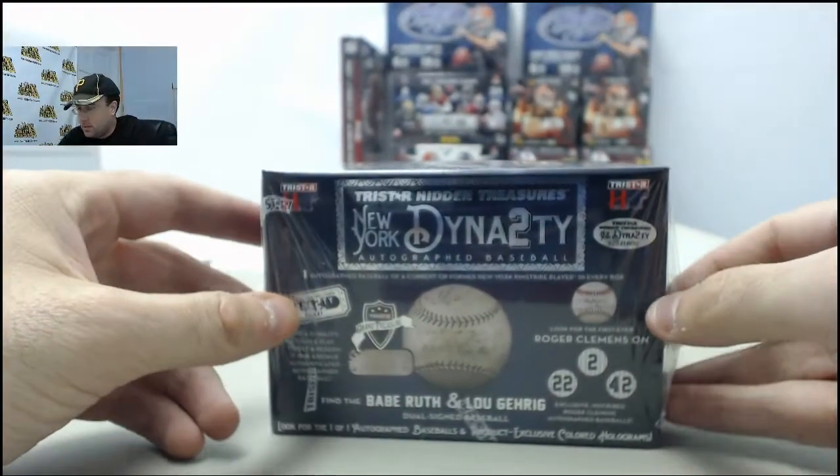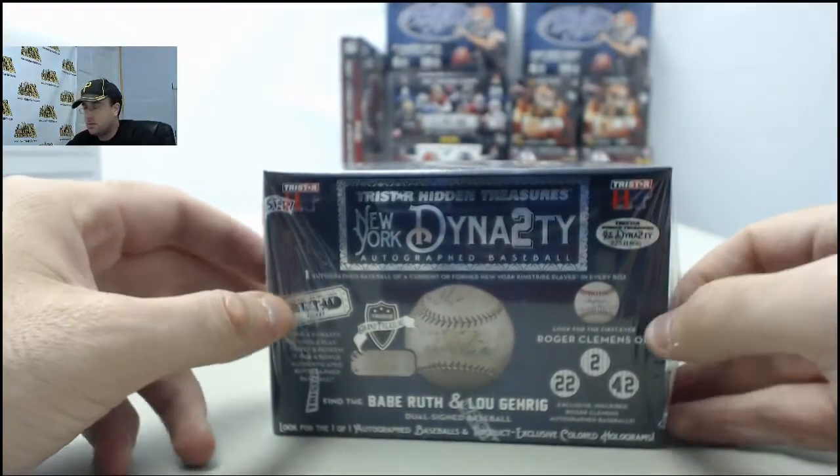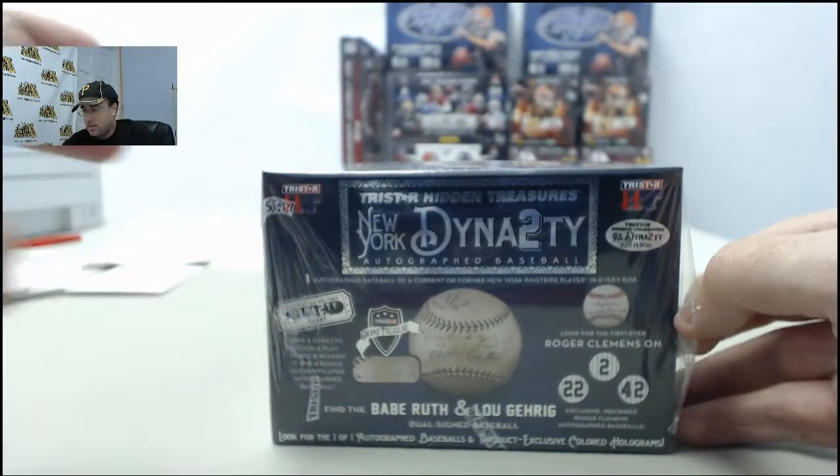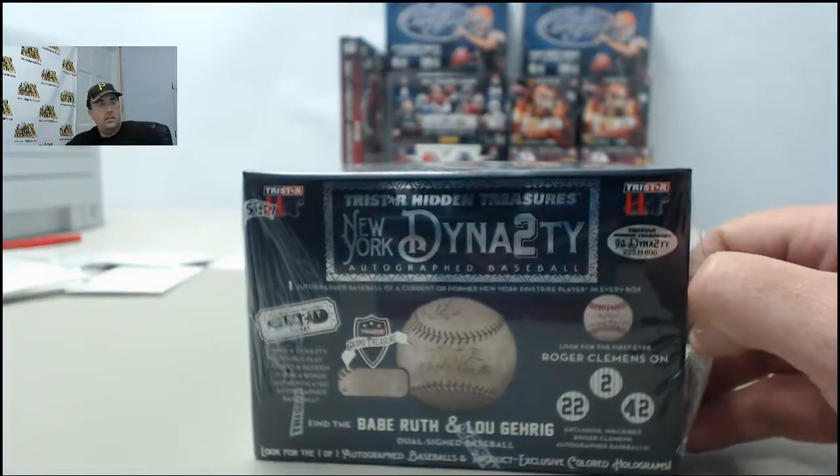Alright, here we go for DMBFan. This is the brand new TriStar Hidden Treasures New York Dynasty Autograph Baseball. This is $225 of $1800.